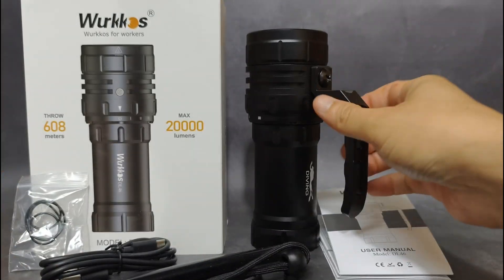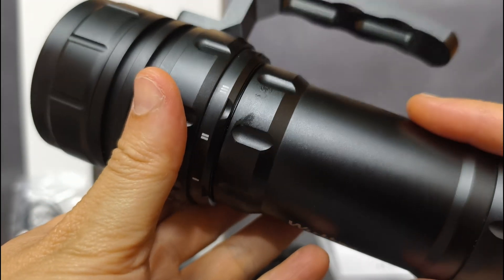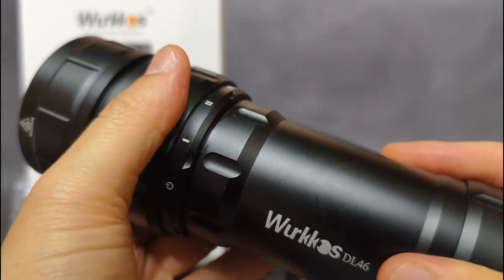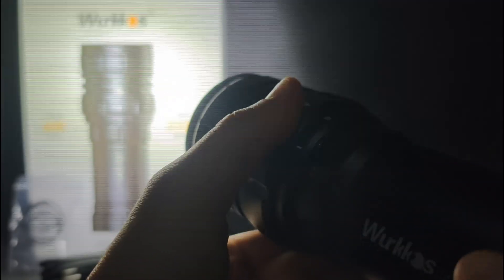To use this flashlight, it is quite simple because of the rotary switch. Just rotate: this is low, medium, and high. Very bright.